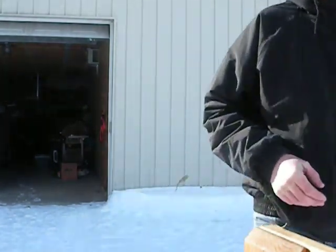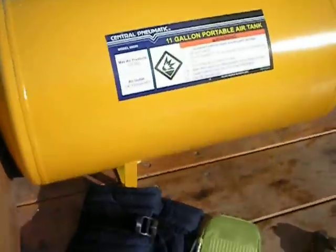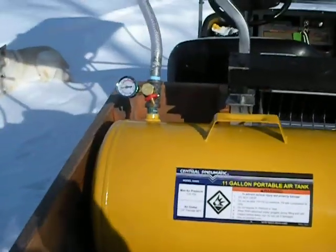Today I'm going to show you a few of the ways that I air my air horns up — the tanks, the airlines, and the valves. I've been asked several questions by different people how I do this, so I'll show you the different ideas I've come up with. There are a lot of different ideas you can use.